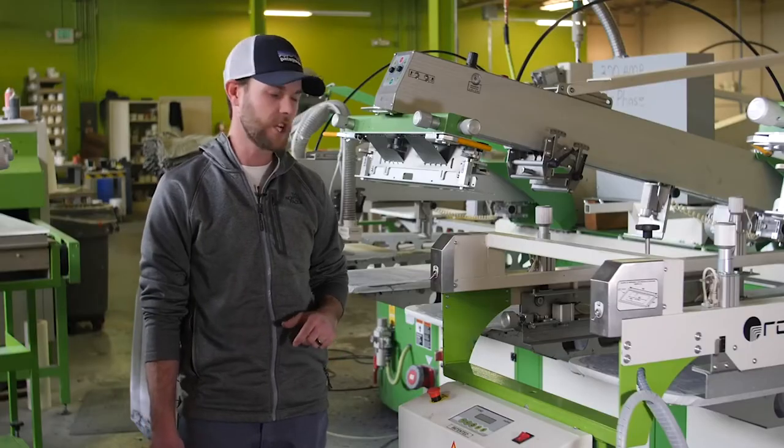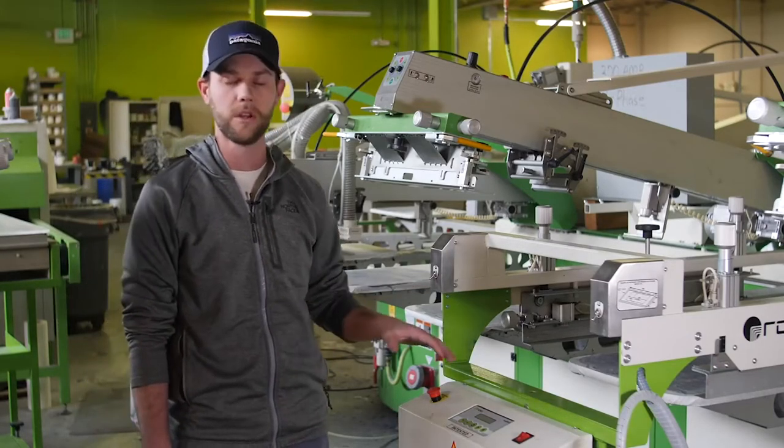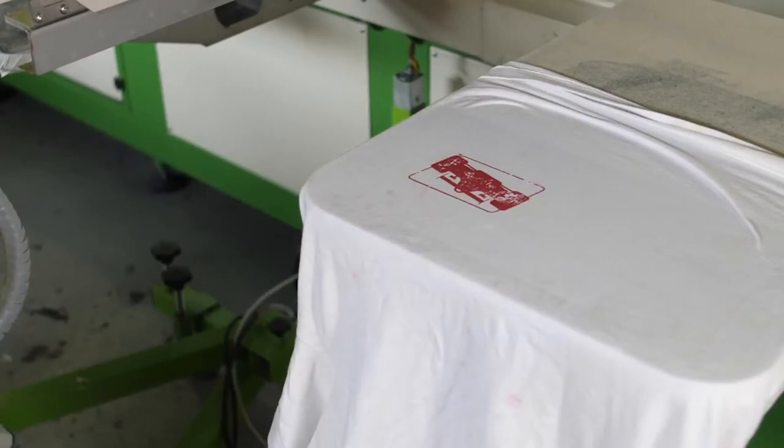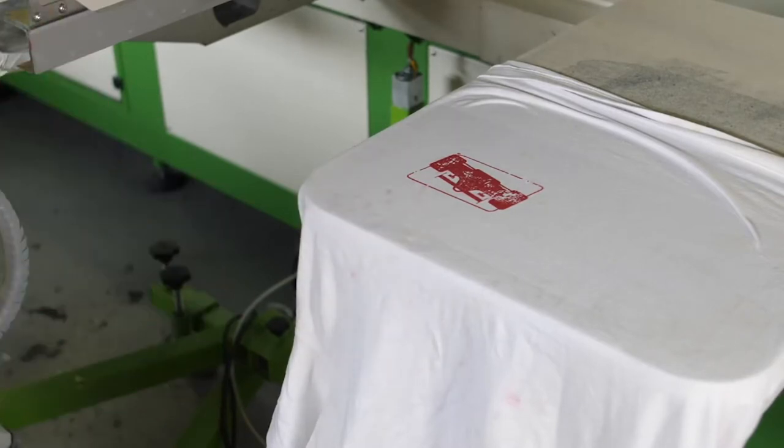Now that we've got the machine all hooked up, I'm going to go ahead and power it up, grab a screen, and check to make sure it's all level. This is the design that we're going to be using for the flocking today. I went ahead and test printed it so I can move it over, insert my screen, and check to make sure that the machine is parallel, and then also line up the screen.